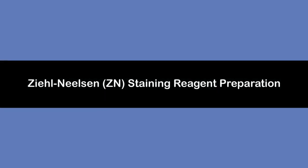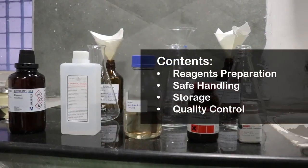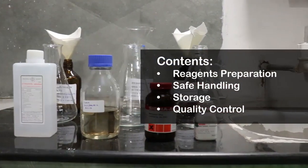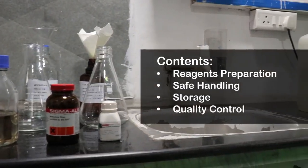In this training video, we will observe Ziehl-Neelsen staining reagent preparation. The video content includes reagent preparation, safe handling, storage, and quality control.